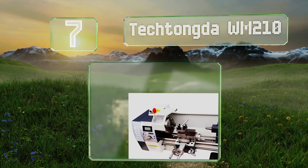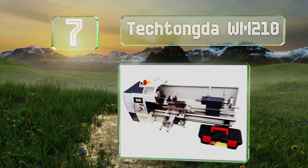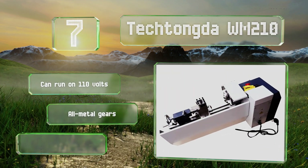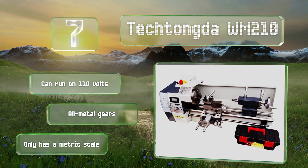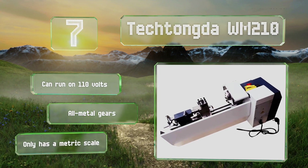Coming in at number seven, although compact, the Tech Tonga WM 210 boasts an 850-watt brushless motor that produces a variable speed from 50 to 2500 RPM. Its three-jaw chuck can accommodate up to 4.9-inch diameters and it has a distance of 15.7 inches between centers. It can run on 110 volts and is equipped with all-metal gears, but it has only a metric scale.